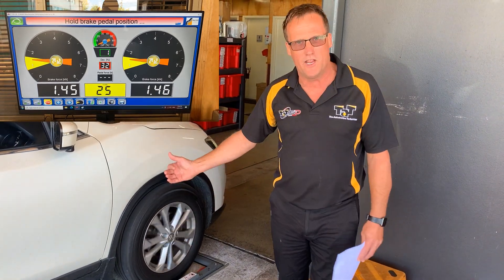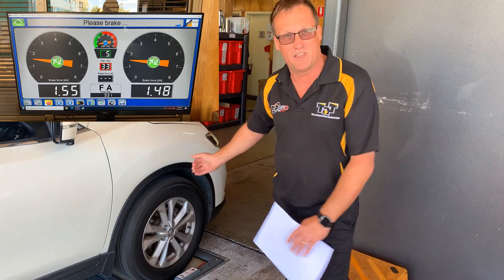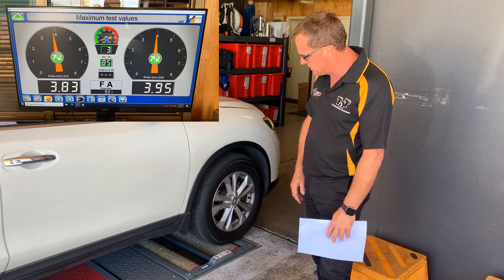It will then spin up even harder and we'll start to apply the brake. It will then check the braking of the vehicle. In the meantime, it's also checked for disc variation — disc thickness variation on the car. So it's just a full test there on the front brakes.